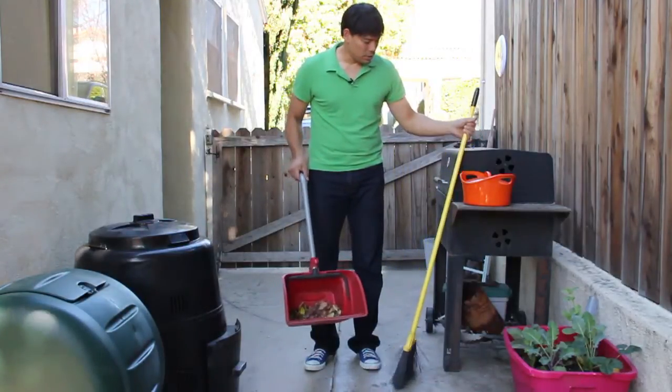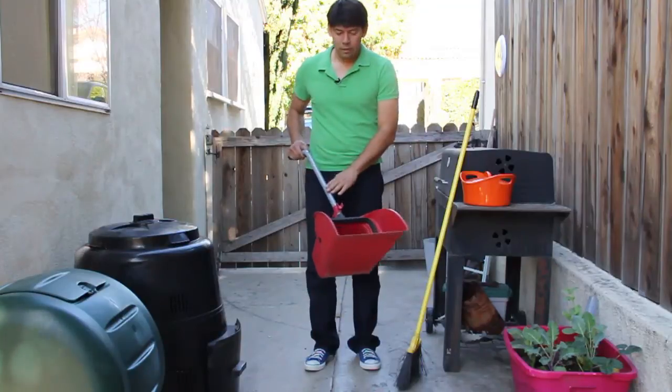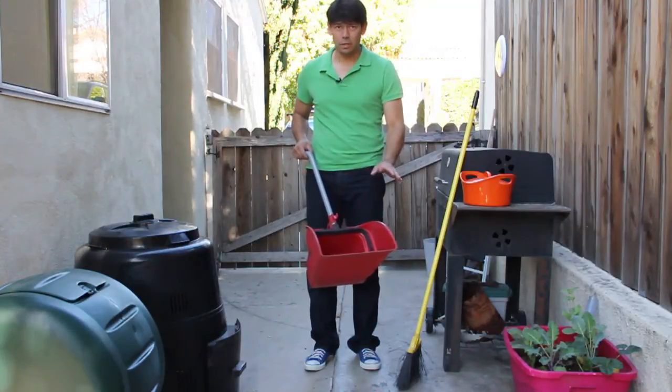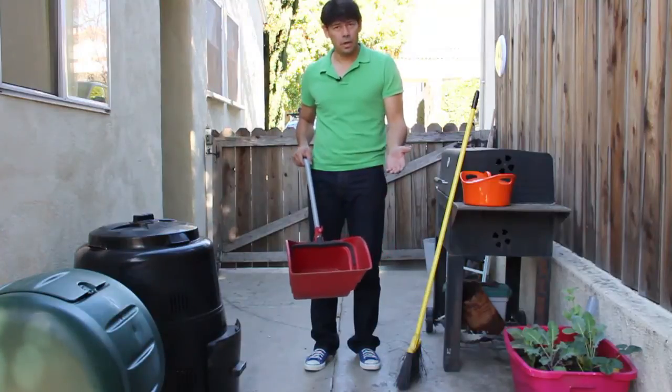So what you want to do is collect up your dry composting — your leaves, your grass. Once it's had a chance to dry, don't put it in wet, and you can put it into a compost bin.